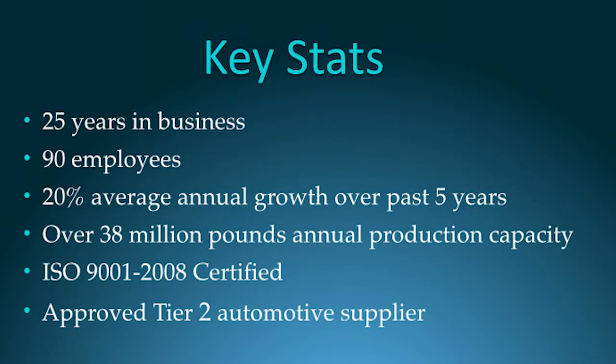ChemLink has been in business for 25 years. We have 90 employees and we experience 20% average annual growth over the past five years. We have over 38 million pounds of annual production capacity, are ISO 9001:2008 certified, and we're an approved Tier 2 automotive supplier.